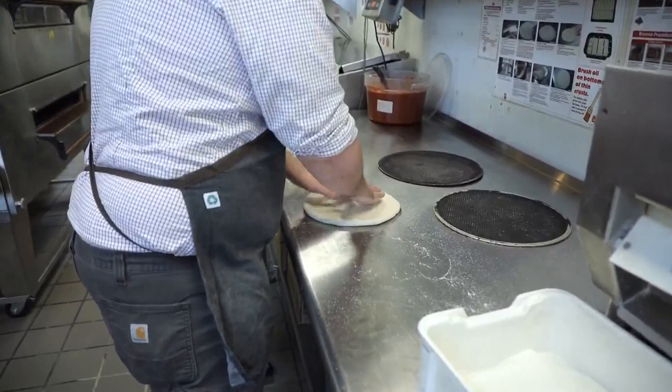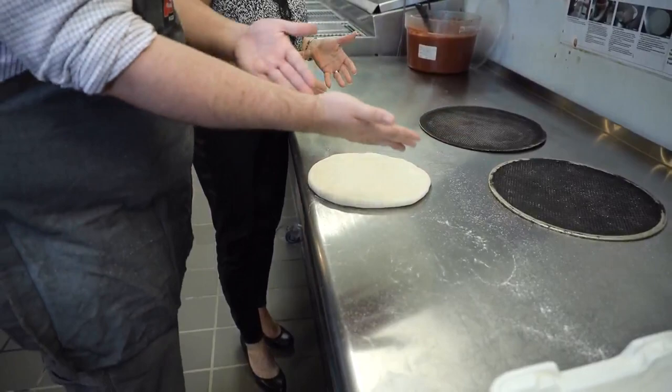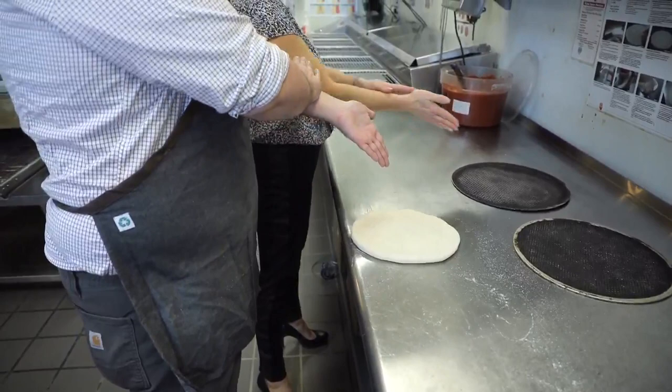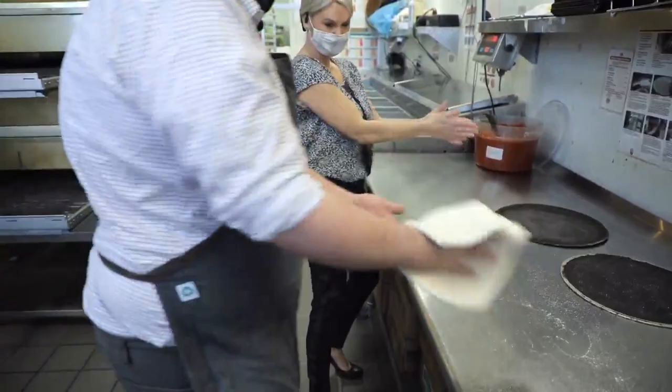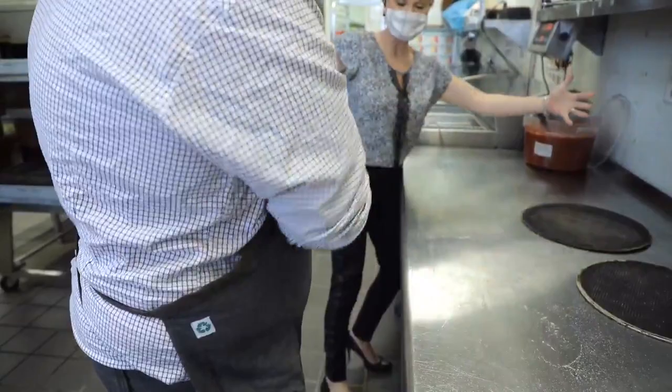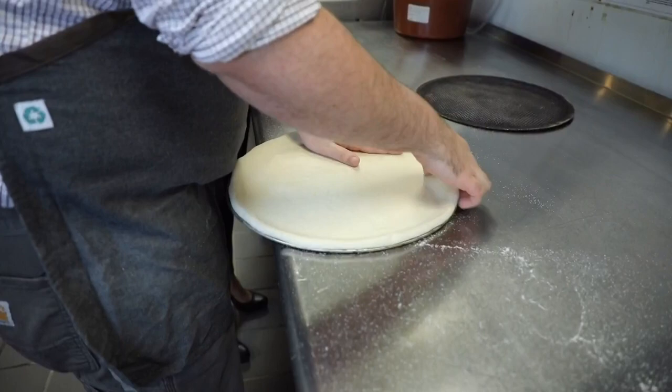You're stopping me — am I doing it wrong? No, I was just going to teach you slapping. So whenever you're slapping, what you're going to do is have your hands out in front of you and swap hands every single time you go. So this is slapping the dough — it's going to look something like this. Oh man, look at it — it's like growing right in front of our eyes. Once it's stretched out, you're going to lay it flat and get it fit to a screen.